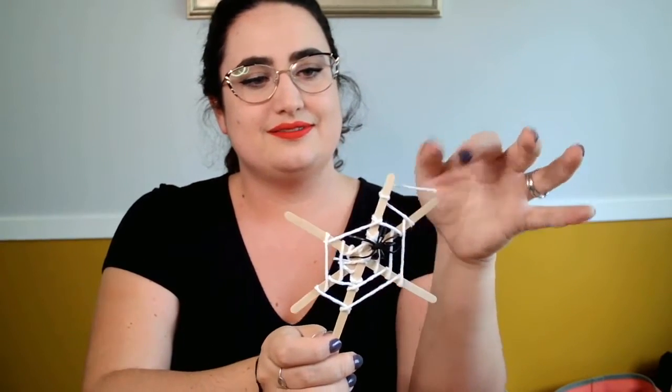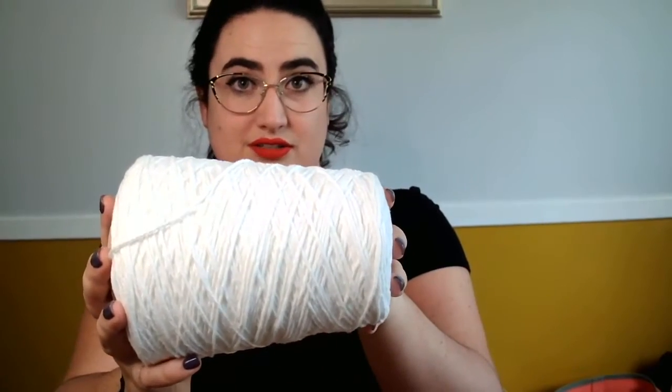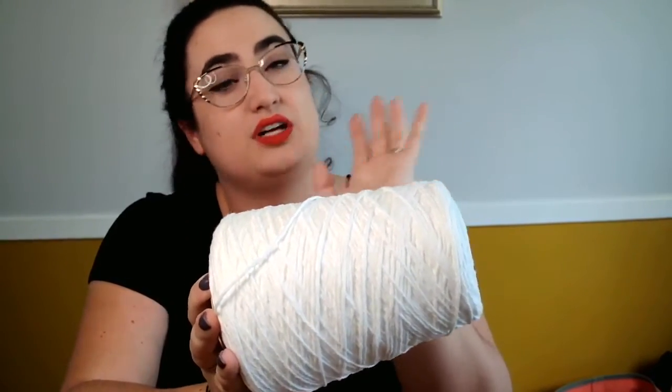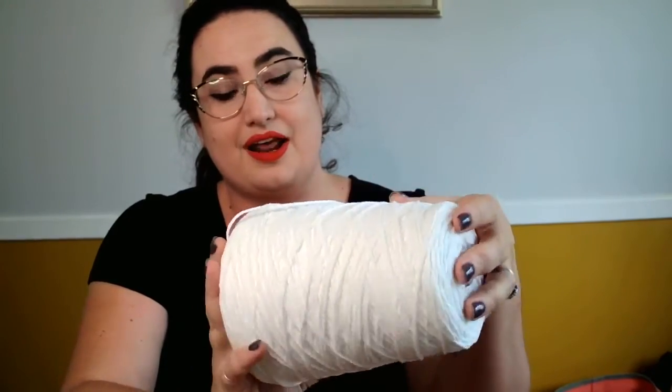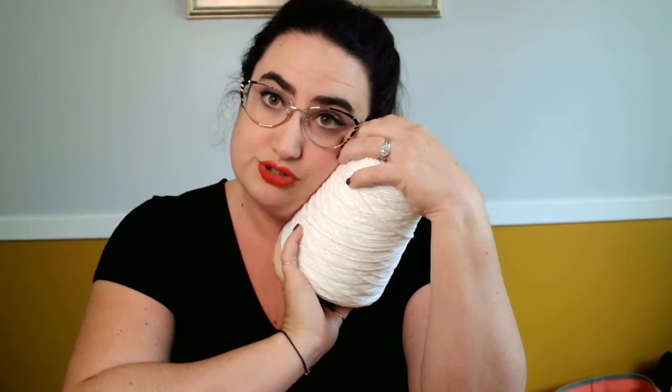What better way to celebrate spooky October than to craft about it, right? This craft is very very simple, you don't really need a lot of stuff to do it. All you need is some white yarn — or really whatever color yarn you want, but I like to do white because it looks more like a spider web. If you want to do rainbow color, do rainbow color; if you want to do orange, do orange.